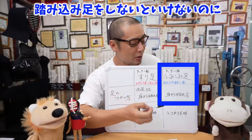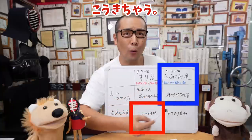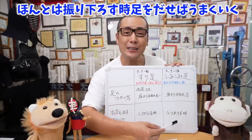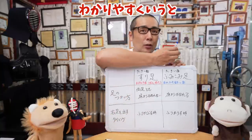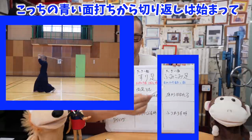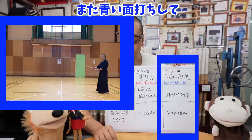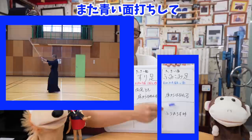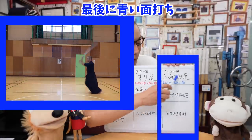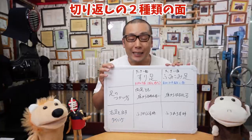擦り足での右足を出すタイミングは振りかぶる時です。振りかぶる時に右足を出して、振り下ろす時に足を引き付ける。これは素振りと全く同じです。だけど踏み込み足の面（最初・真ん中・最後）は、振りかぶる時には足を動かさずに、振り下ろす時に足を動かすんです。だから9本がうまくできている人でも、踏み込み足をすべきところで振りかぶる時に右足を出してしまうんです。